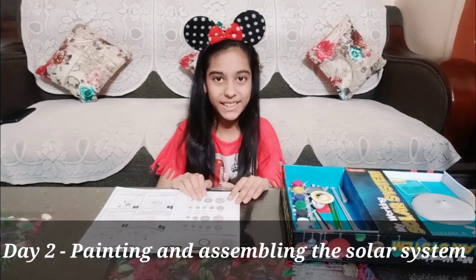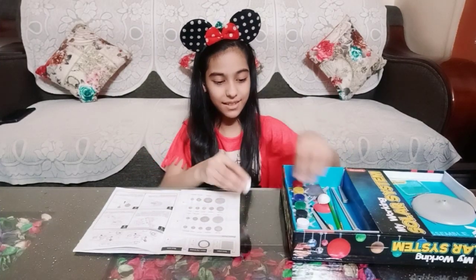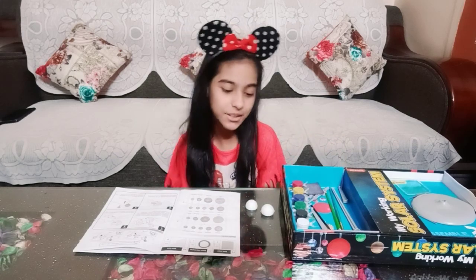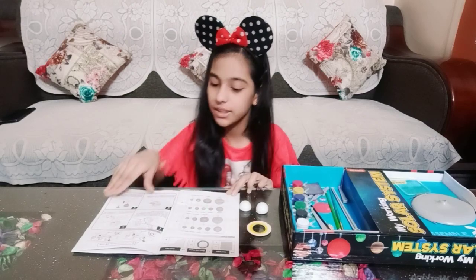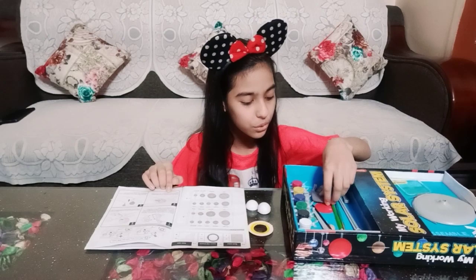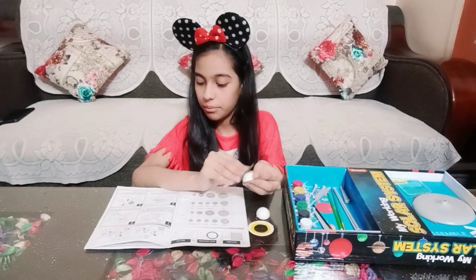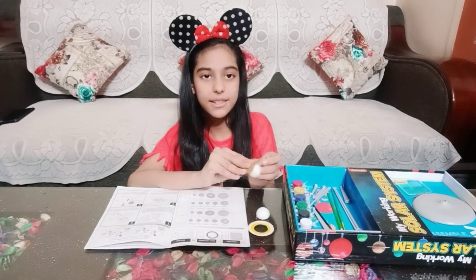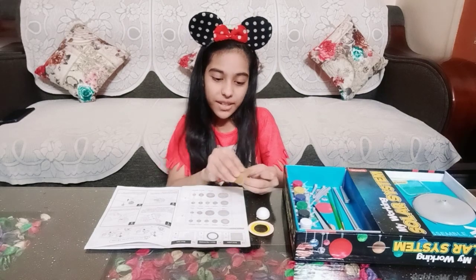Now let's start painting the planets. First I'm going to paint Saturn — here I have its parts and its ring template. Let's see the instructions before we start painting. We have to use the sandpaper provided to make the surfaces of the planets rough, because paint applies better on coarse surfaces.